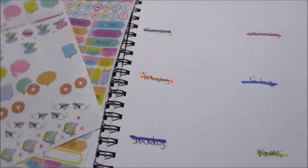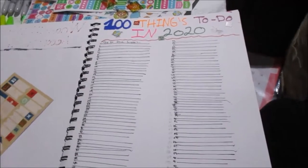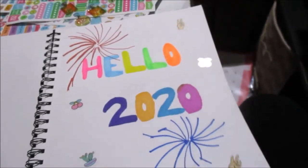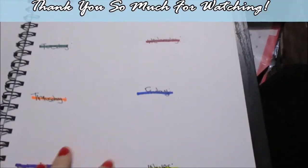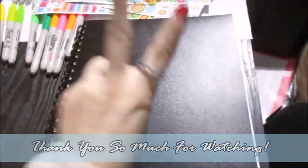That is my journal with you guys. I hope you enjoyed! Here's my overview if you need inspiration. It doesn't look the best — I'm not a pro — but this is honestly probably one of the first times I've spent this much time on it. I hope you guys enjoyed.